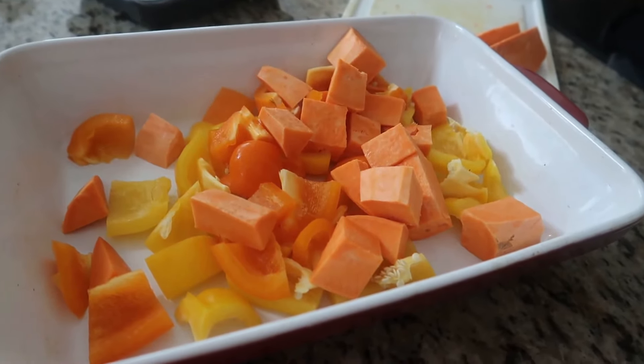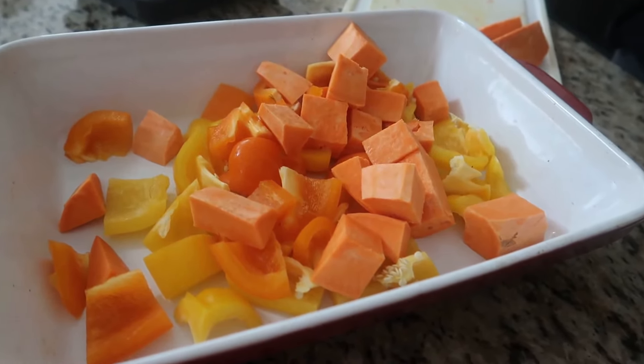We're getting our sausage, pepper, and potato hash ready. We're just cubing our potatoes, our sweet potatoes, and our peppers. Next, I'm just going to slice our onions and then we're going to mix it all together.